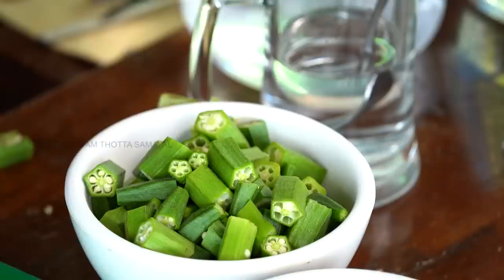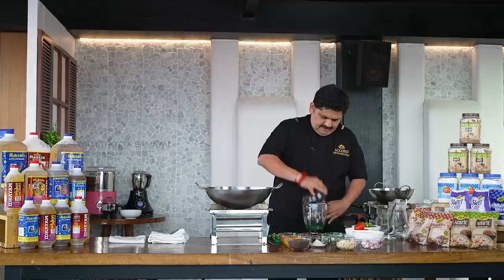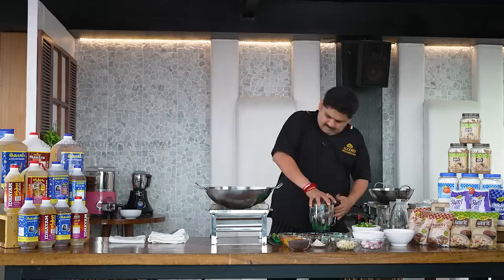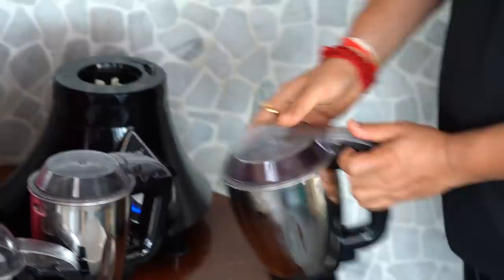I will tell you how to put this in the face. Now, we will add an anji medium thick and a cal tumbler thin.